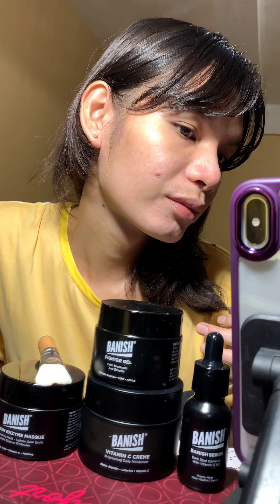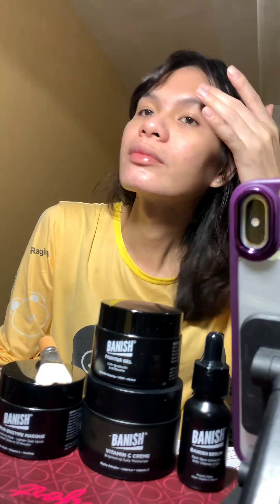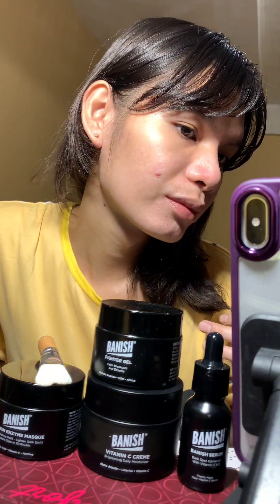Before, after. Hey everyone, so this was my Day 3 from my at-home micro needling using Banisher 3.0, and this is how my skin looks. In this video I will share my aftercare skincare morning routine, using the Banish products.